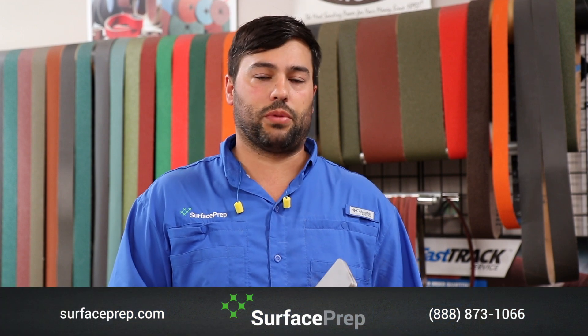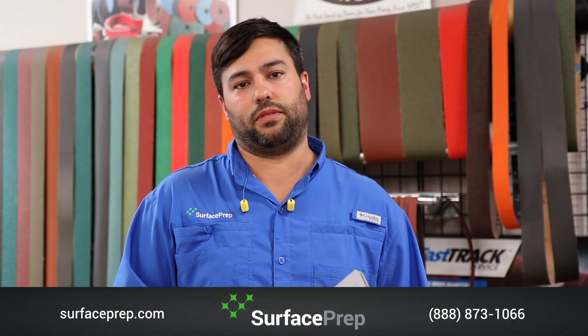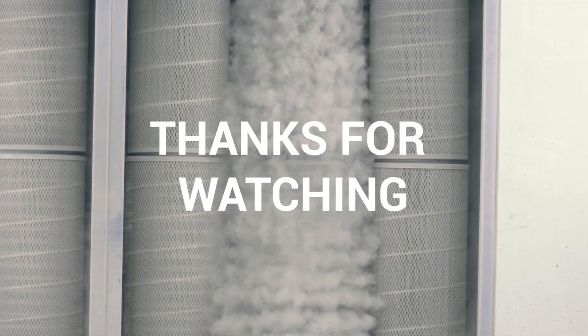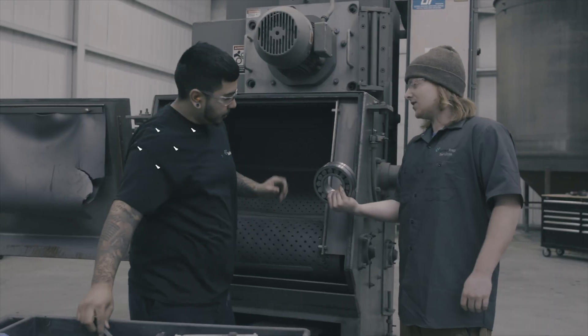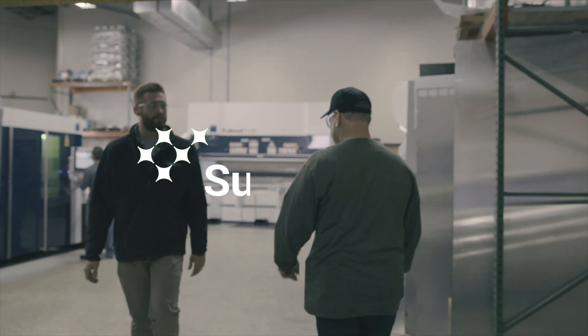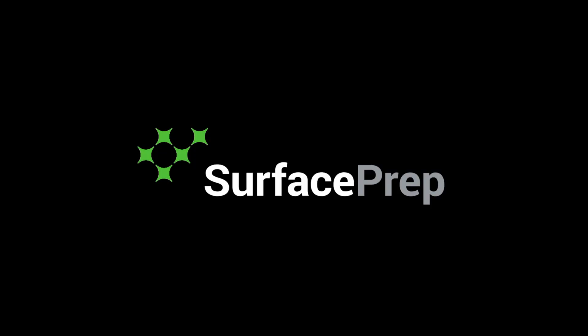Please visit the links below, check us out at surfaceprep.com, call any of our locations — we'd be more than happy to help you with your application. Thank you so much. We'll see you next time.